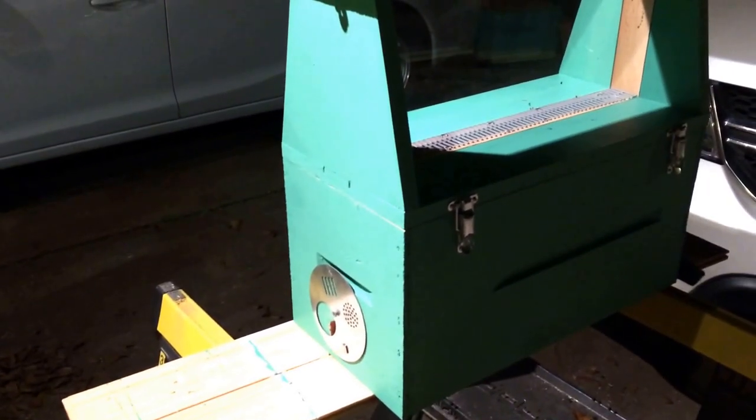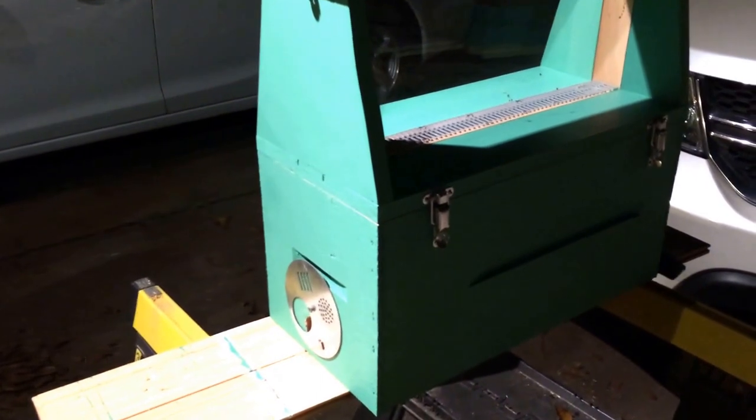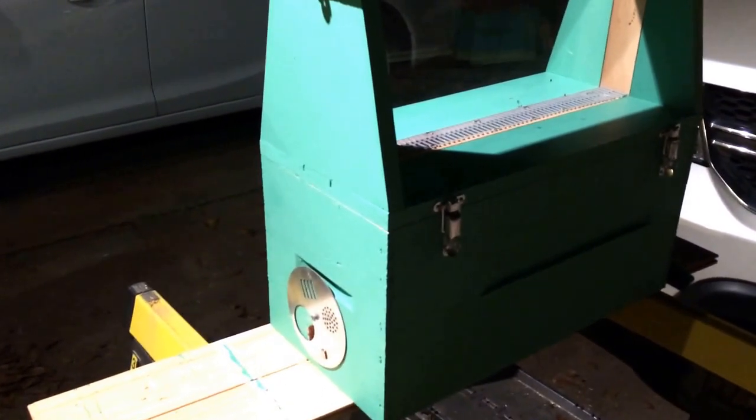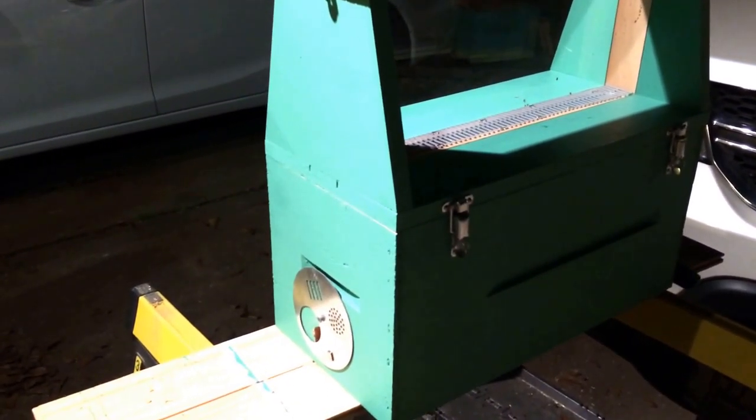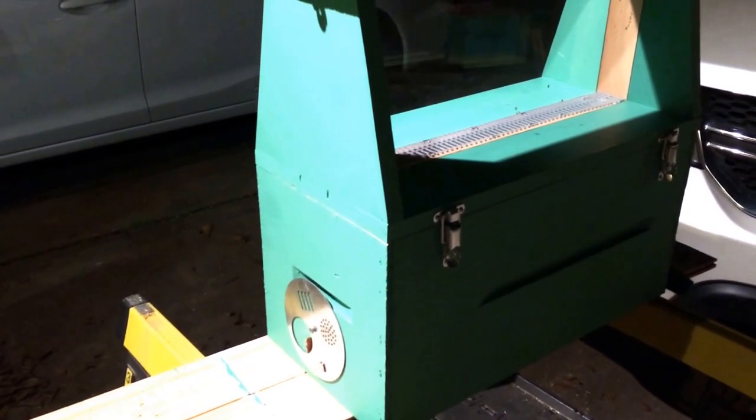Let me show you a little on the construction here. This is an observation hive that I've built. I'm going to do at least one classroom session for the Montessori School here in town, so I'm going to take some bees into the classroom for them so the kids can see them and learn about them.